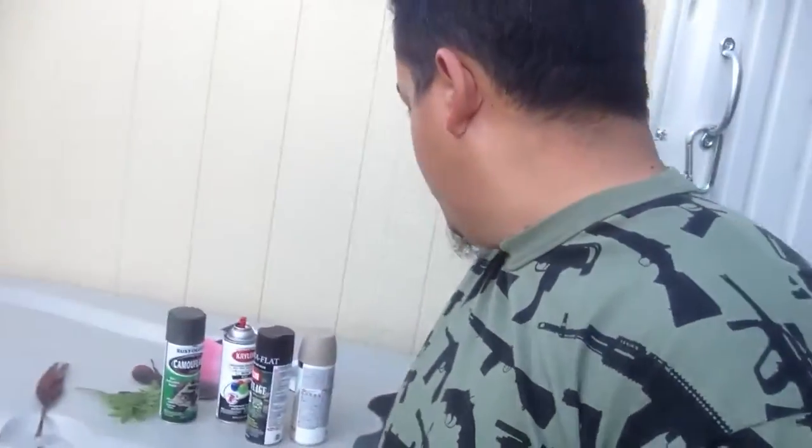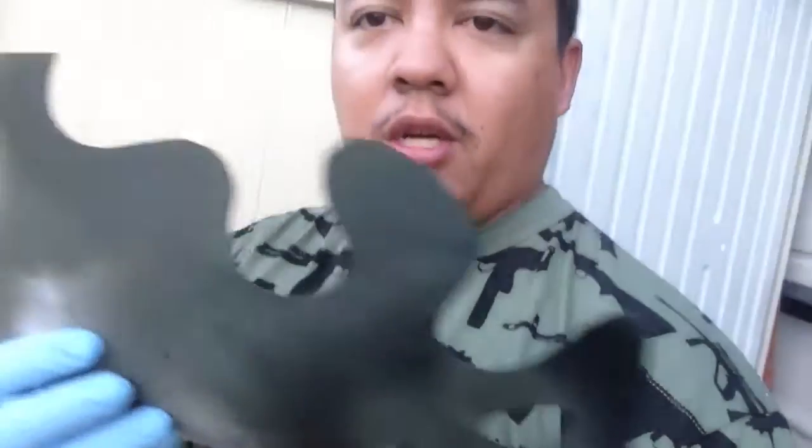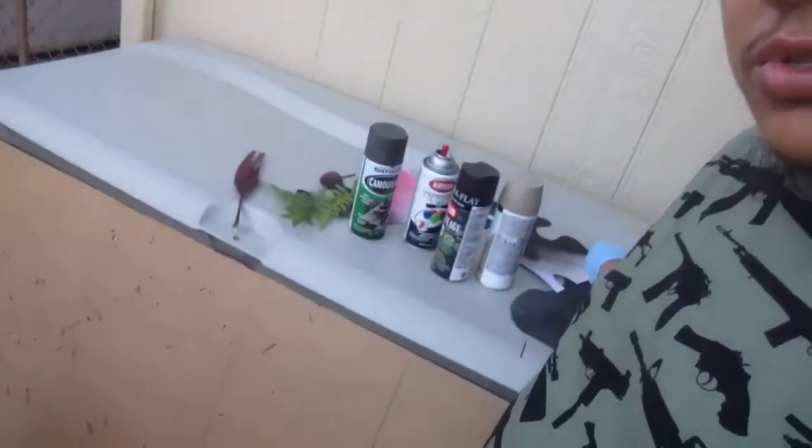Other things you could use too is this kind of — I'm not even sure what this thing is called, but I found it in the craft section. I think it's for some kind of weaving, but it makes really nice digital looks. I use this a lot on my camouflage jobs. And some card stock right here — basic card stock, just draw some lines and cut it out.